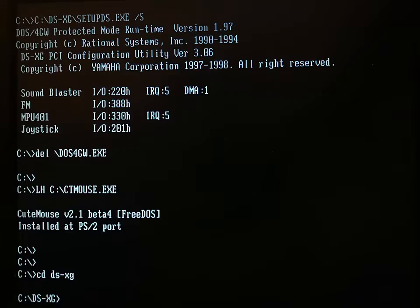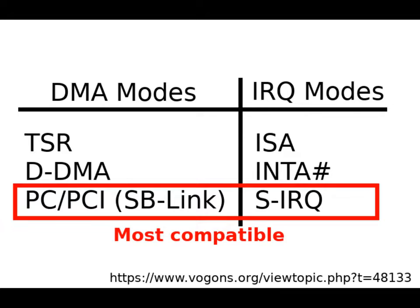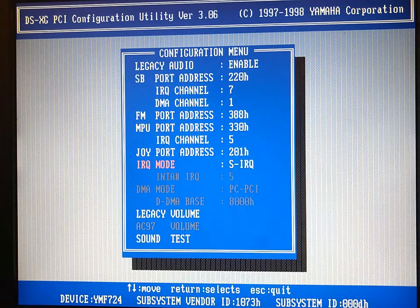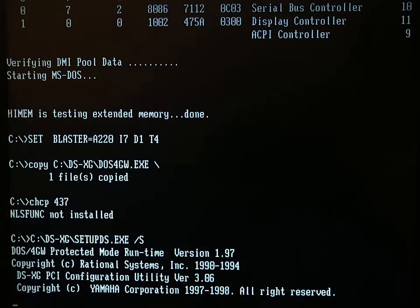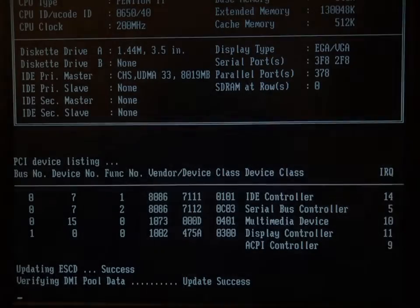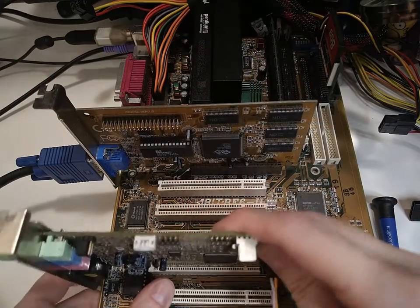Let's start the SetupDS utility once again. Remember the table about the compatibility modes? I think it's time to switch the IRQ mode from Int-A to Serialize the IRQ. The sound test crashed the system, most probably because IRQ7 is already in use. Let's try moving the card to another PCI slot and try again. This time the SetupDS utility just freezes. I tried setting IRQ5 instead, but was getting an error. After rebooting and checking the device listing, IRQ5 was in use by the Serial Bus Controller. So I tried a couple of different slots until IRQ5 was free, and the IRQ was set correctly.